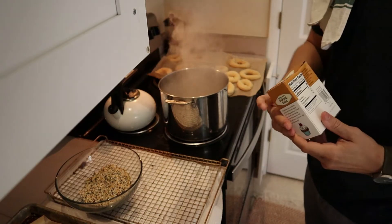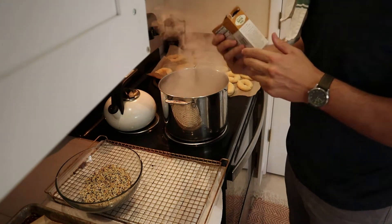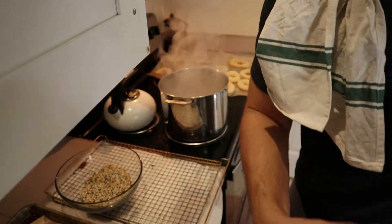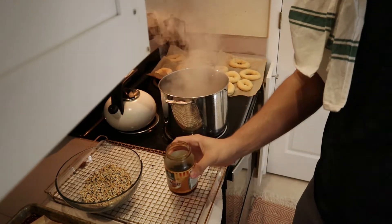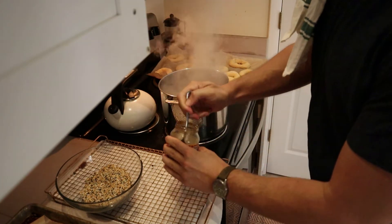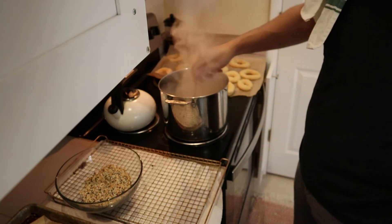We're going to start boiling the water. I add a teaspoon of baking soda and also some more barley malt syrup — you can use honey or sugar. This is going to help with a little bit of sweetness, and that sugar is also going to help with the caramelization on the outside of the bagel.